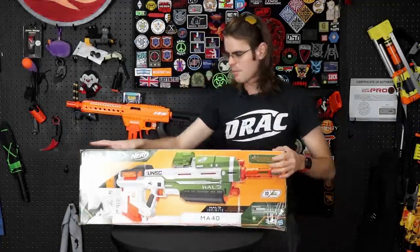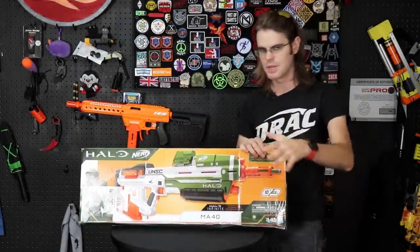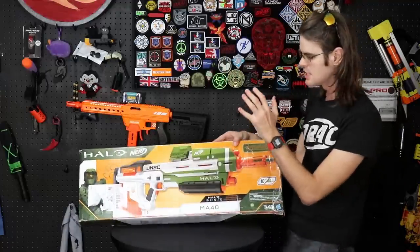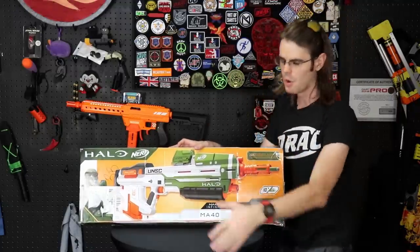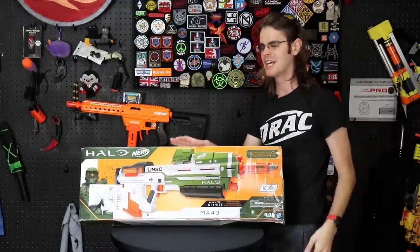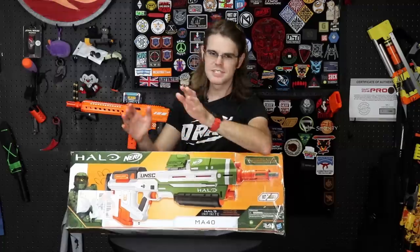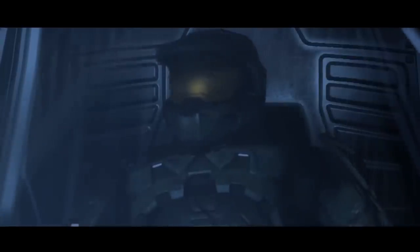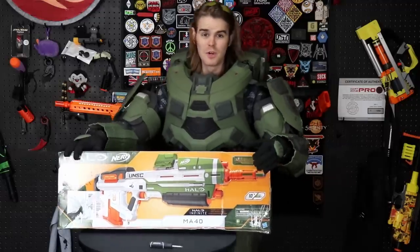What's up guys, it's Track, and this is the blaster from Hasbro that I am legitimately most excited for this year — in a year where they just haven't been able to get anything right. This is the piece of branded property that means the most to me. We could go way way back into the way-back machine and explain just how much I love Halo, but there's actually a much more compelling way for me to get my point across.